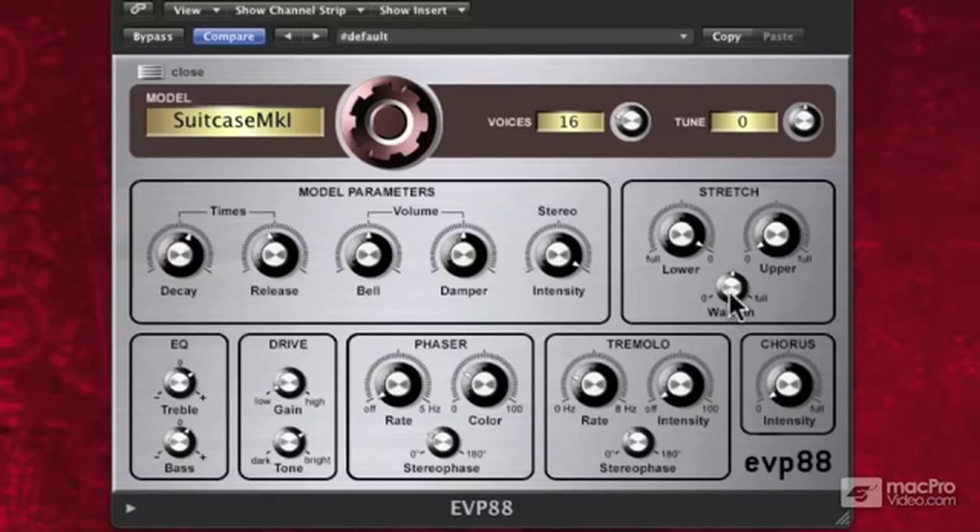Then we have something called warmth. Actually, it's a randomization of pitch — every time you hit a key, it's just slightly different. Kind of like a real electric piano. If you're digging on it for a long time and you're playing a lot, the tines are slightly out of tune.